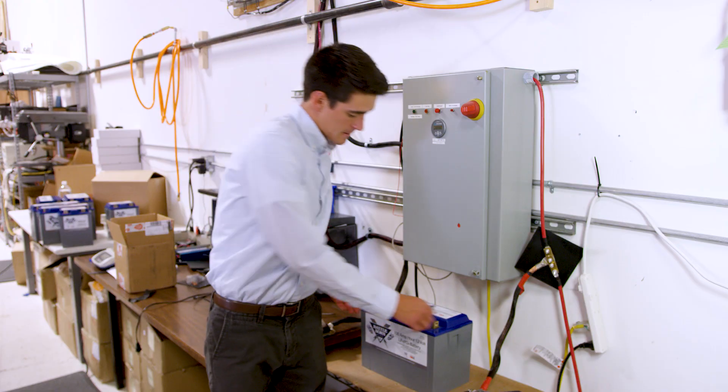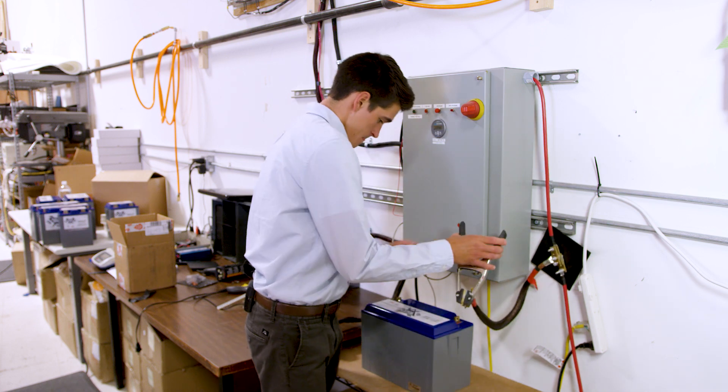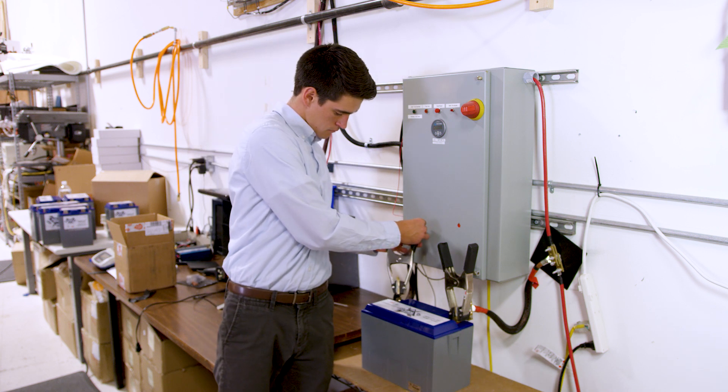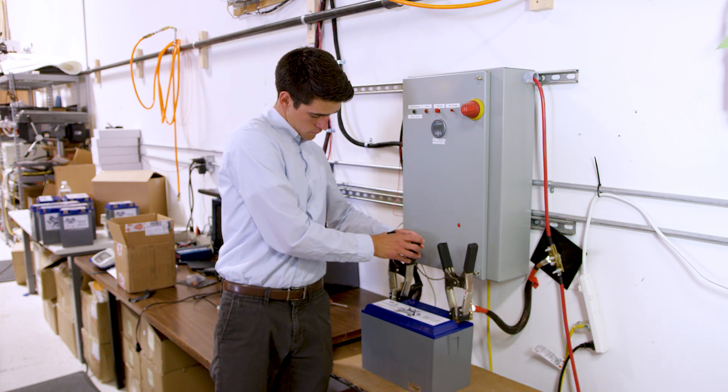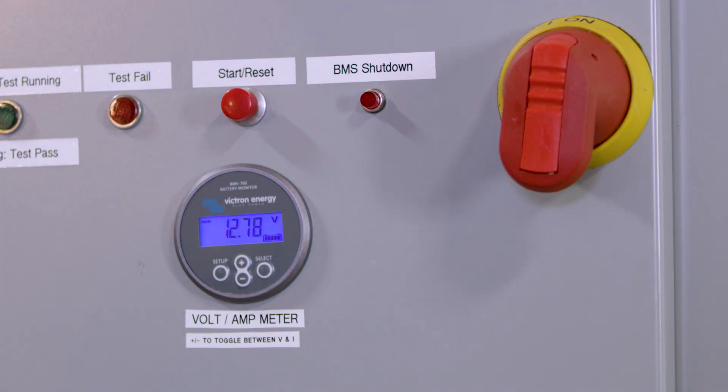So now let's apply power. Switch this on, and as you can see the BMV lights up.